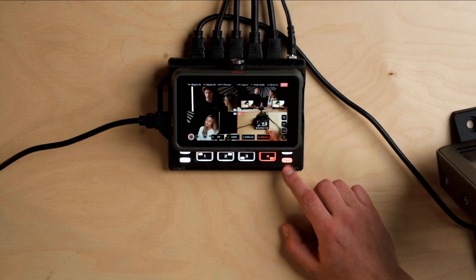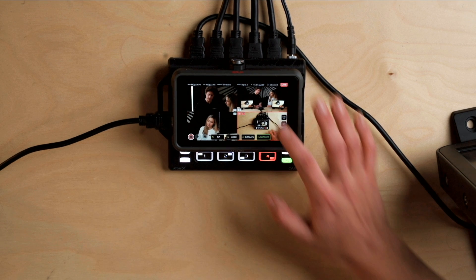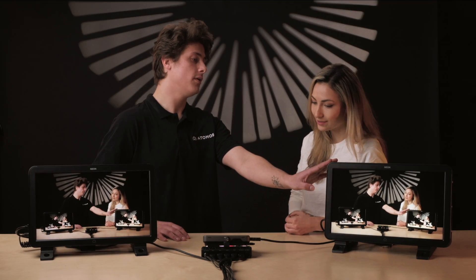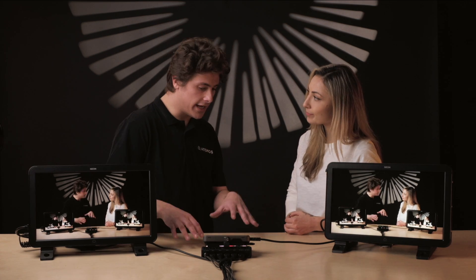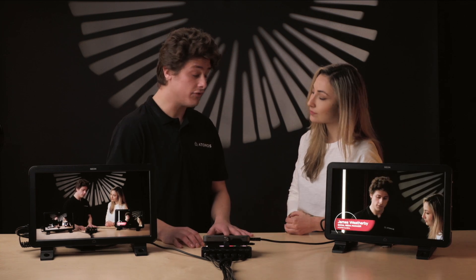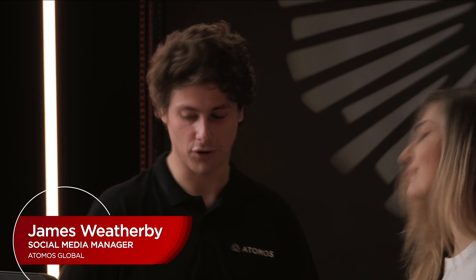Another feature with switching is we have the ability to go into two-touch mode. What that means is we can basically preview an input — so here we have a preview monitor and a program monitor. What we can do behind the scenes is preview different inputs, make sure everything's good to go before making it live and sending it to the program.